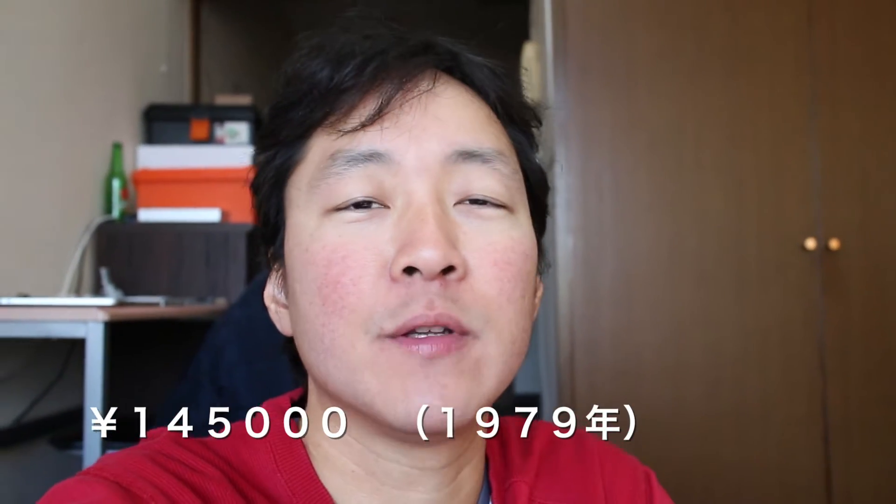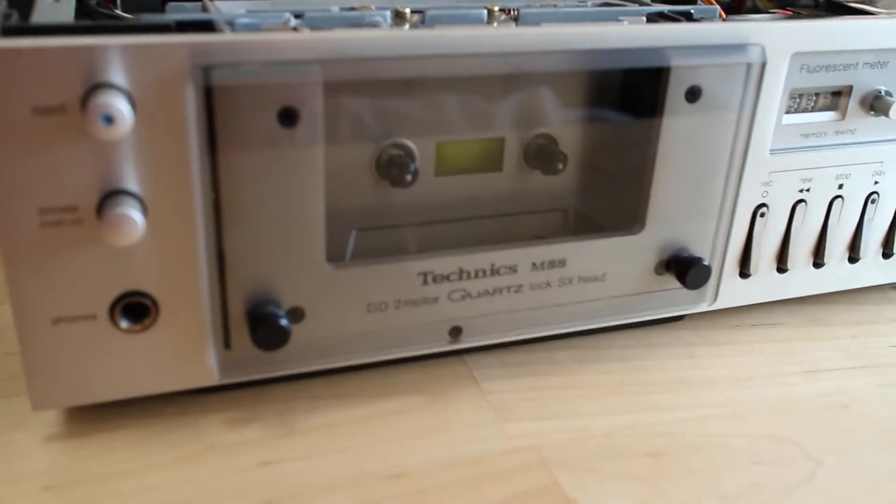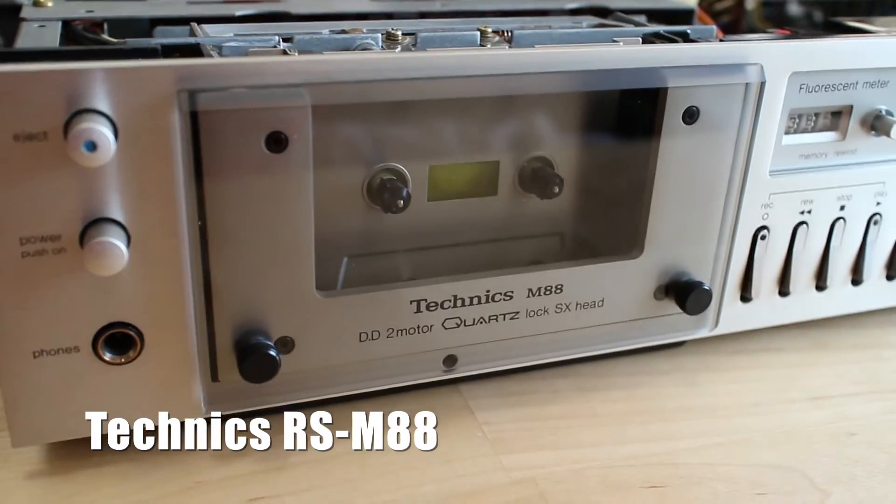Hi everyone, today I'm going to introduce you to my oldest cassette deck. It was introduced to the market in 1979 and at the time the price tag was about $1,450, which is a lot of money even for today's standards. Without further ado, I'm going to introduce you to my Technics RS M88.